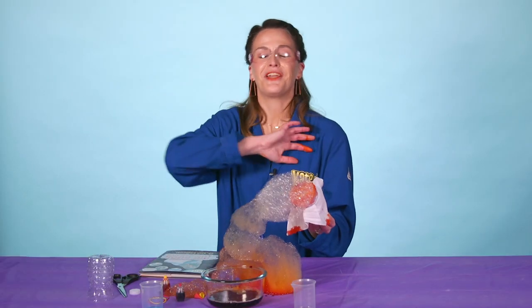Thank you so much for watching. If you want to do more fun experiments, please check out The Big Book of Experiments.